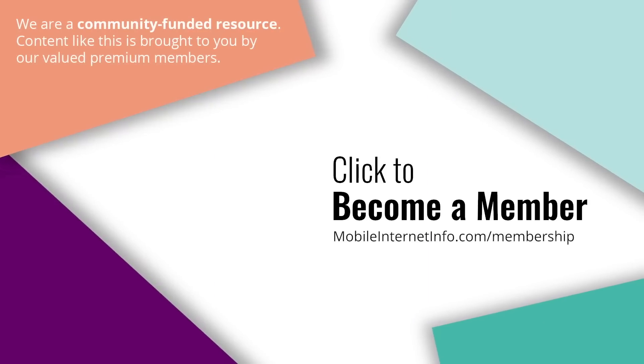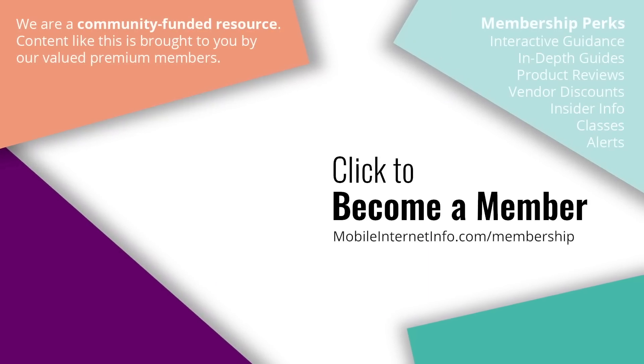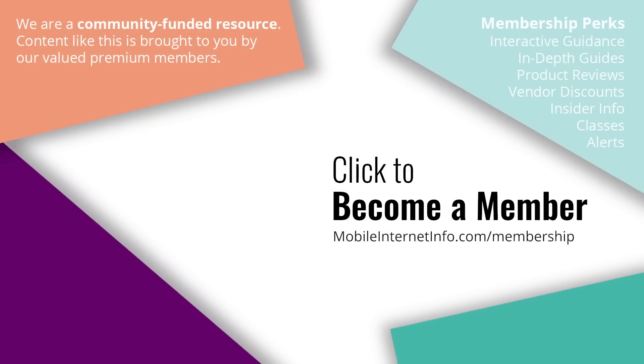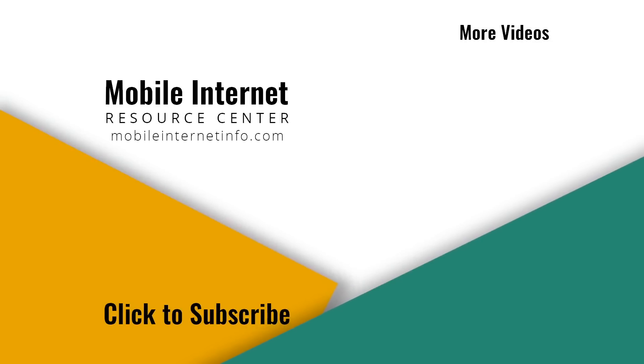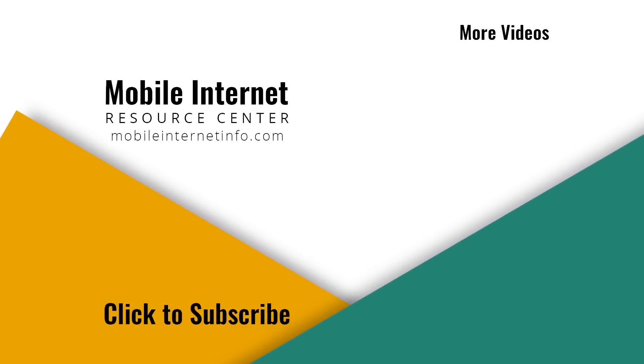These videos are brought to you by our premium members — our mobile internet aficionados — who make it possible for us to track this news and create these videos. If you like this video, please give it a thumbs up, leave a comment, subscribe to our channel, or better yet, consider becoming a member yourself.